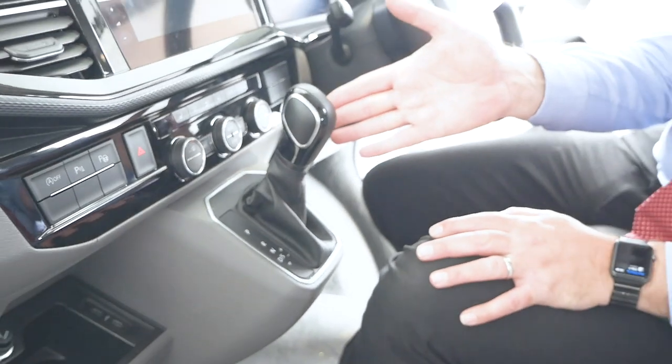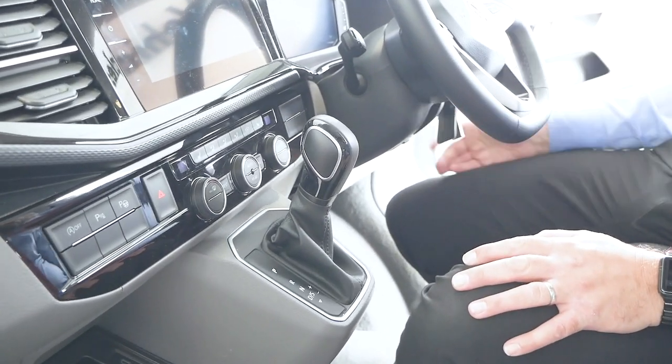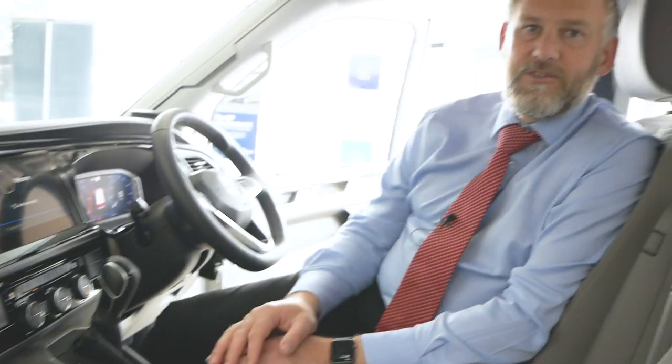As you can see here, this is the actual gear stick itself. To start the vehicle, you have your foot on the brake and then turn it over. That foot on the brake is a safety precaution which will allow you to do two things: one, it allows you to start the vehicle, and two, it allows you to move the gear stick from park into either reverse, neutral, or drive.